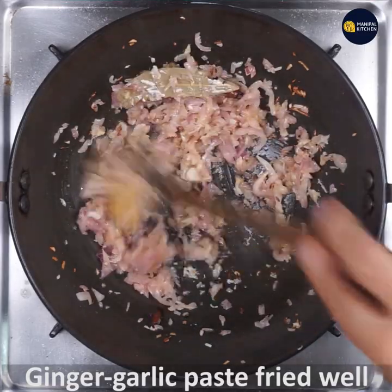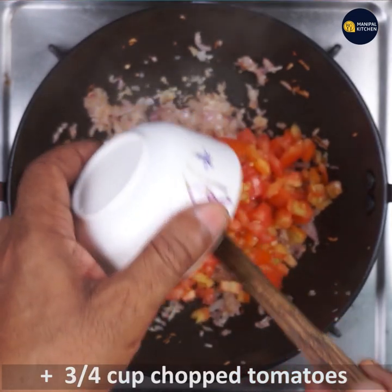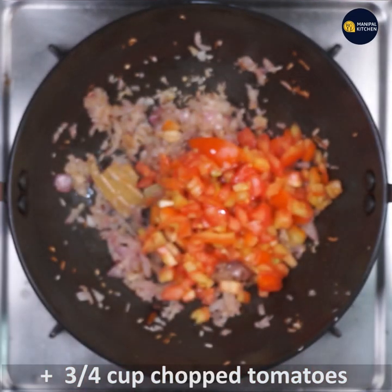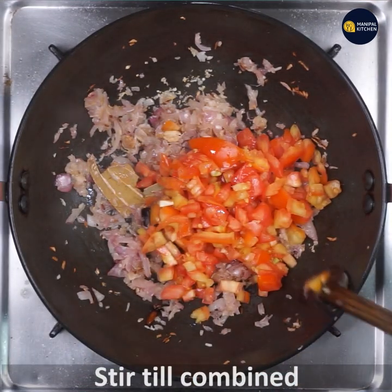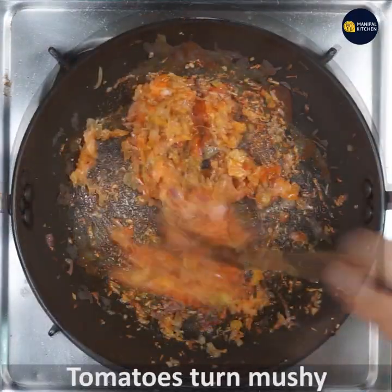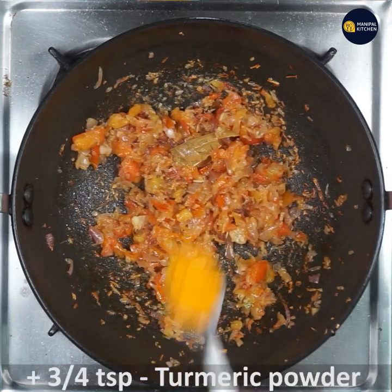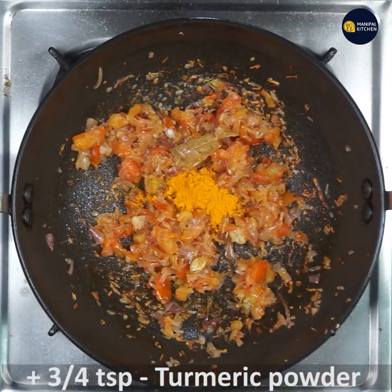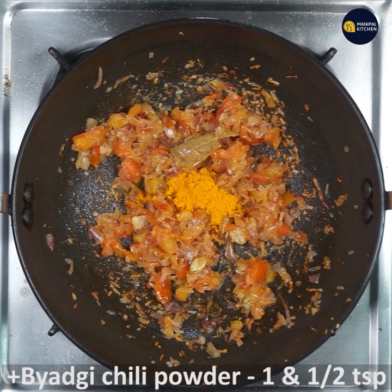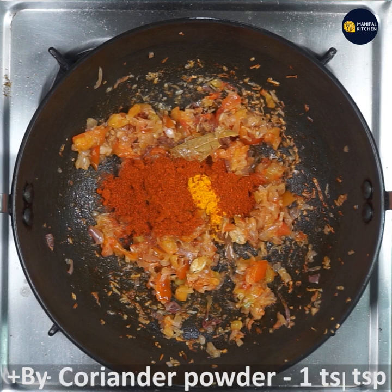Now we are going to add 3 to 4 tomatoes, chopped. We will fry the tomato and mushroom for 2 to 3 minutes. Then add 3 to 4 teaspoons of spice mix, 1 teaspoon of barbecue chili powder, and 1 teaspoon of tomato powder.